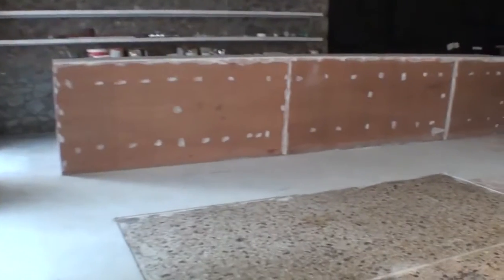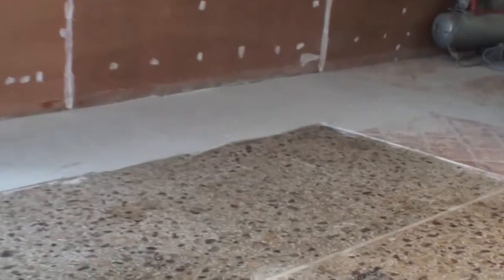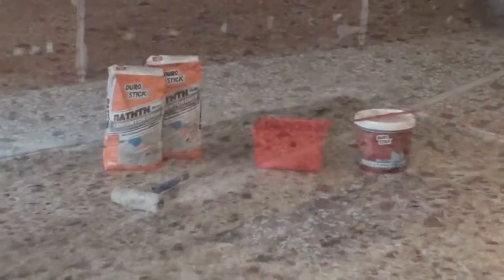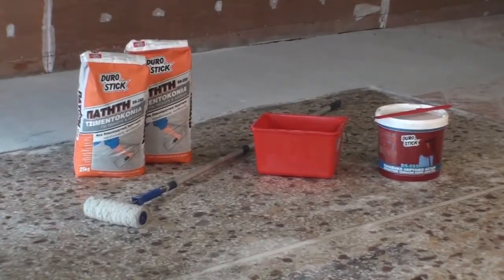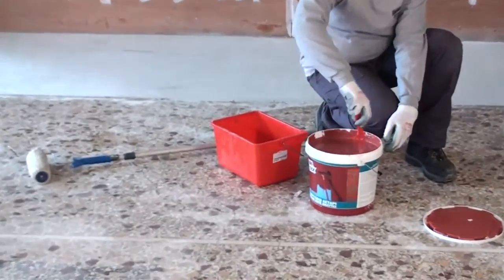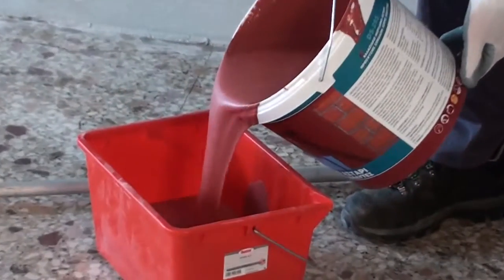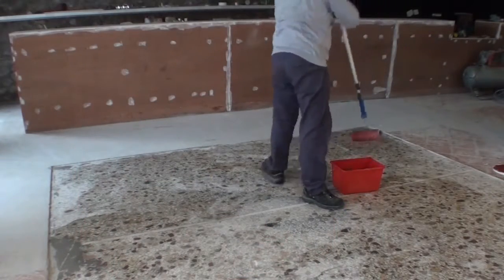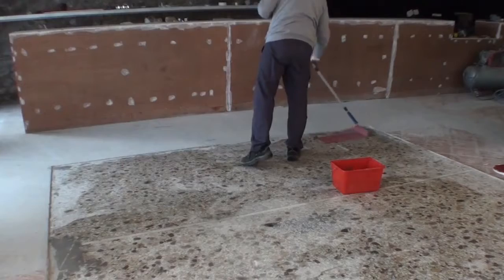Pressed cement mortar will be applied in a commercial space subject to renovation in order to transform an old floor covered with worn-out mosaic. The surface is cleaned from all loose materials and is ready for priming with the special quartz-based water-soluble acrylic primer DS-255 by DuroStick.